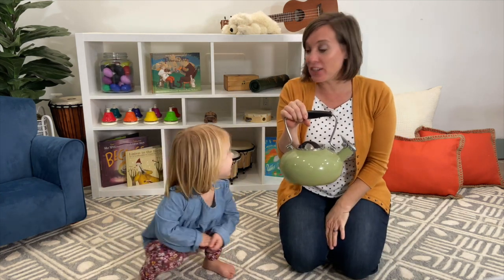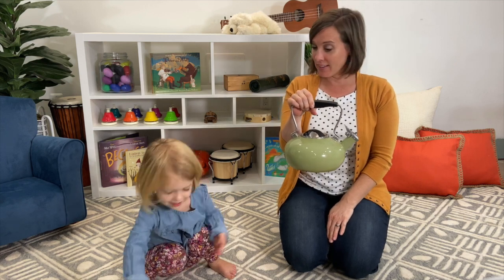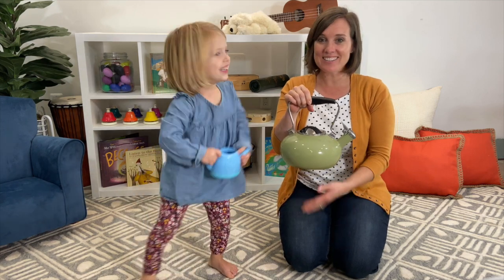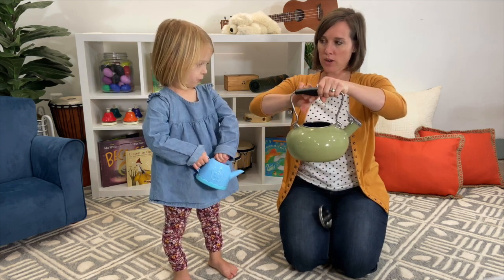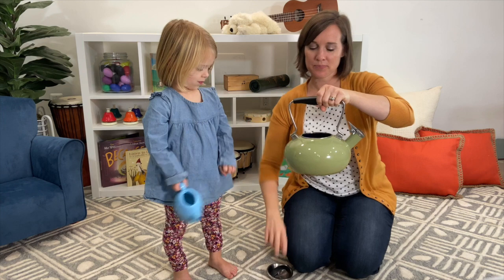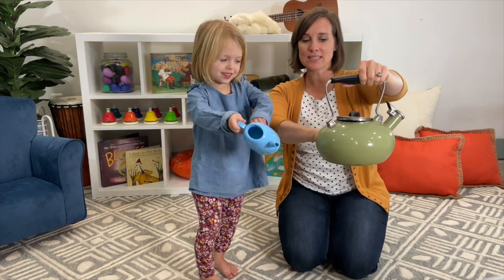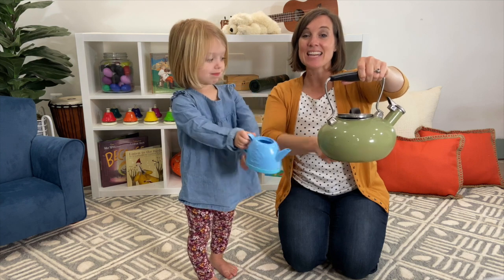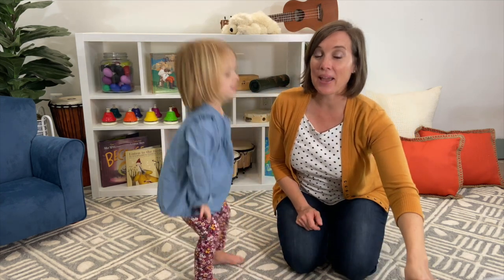Do you have an imaginary or a real teapot that you'd like to use? Charlotte's got hers. All right, we'd better pour some water in first. Pour some water in. Glug, glug, glug, glug, glug. All right, let's put it on the stove. Can you turn the stove on? Now let's wait for it to get nice and warm. And while we wait, let's sing a song.